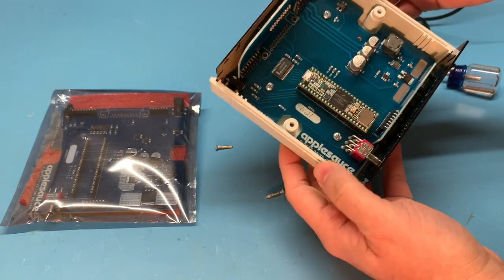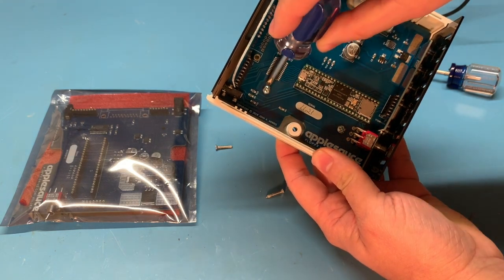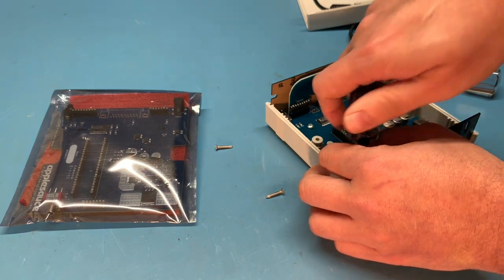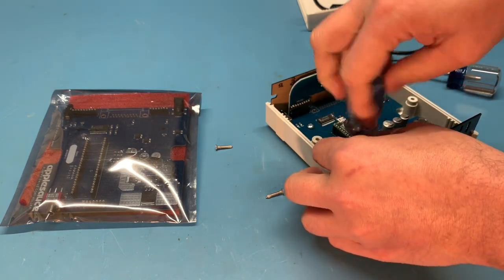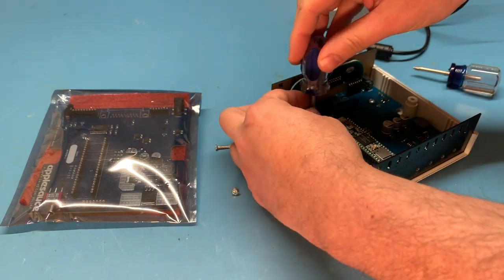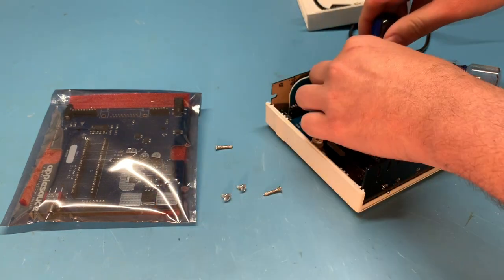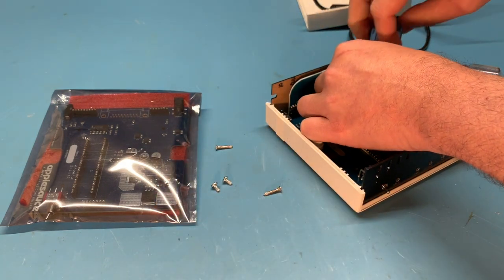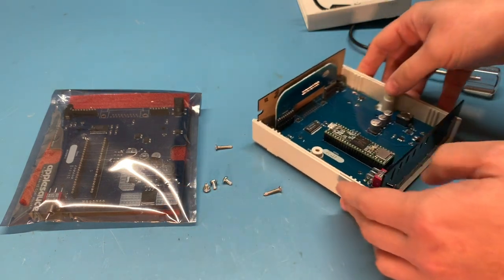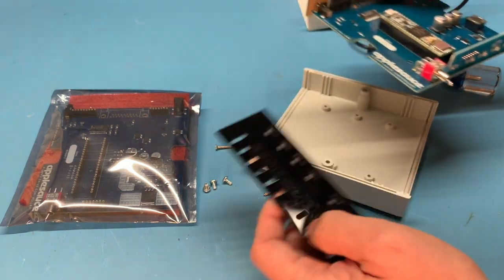So this is what we have now. There are three screws that need to be removed, so we'll just pull those three out. Once those three screws are out we can lift by the front and pull the entire thing off.